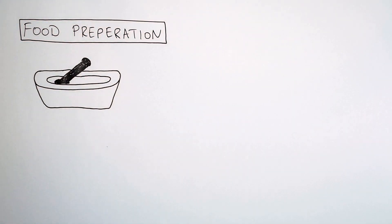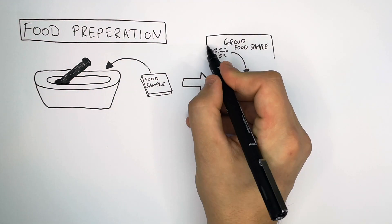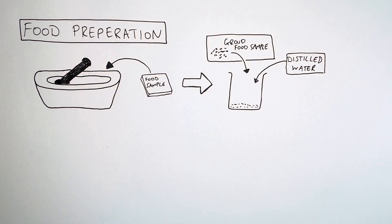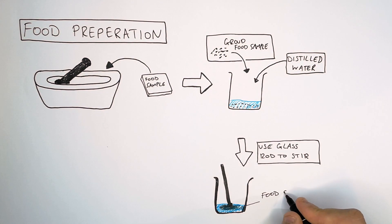You get a pestle and mortar and then put the food sample into the mortar. Use the pestle to crush the food to as small pieces as you can. You then place the crushed food sample into a beaker and add distilled water. Use a glass rod to stir the food sample in the distilled water.